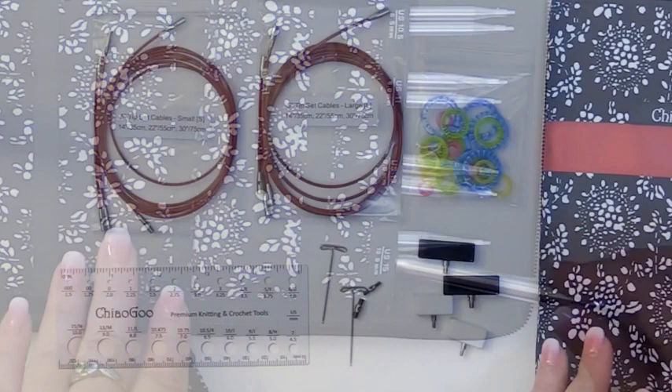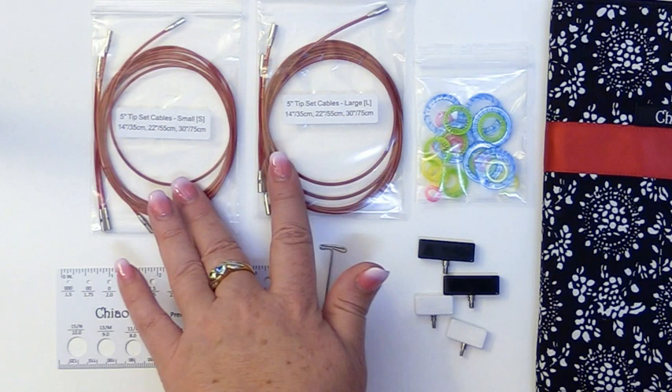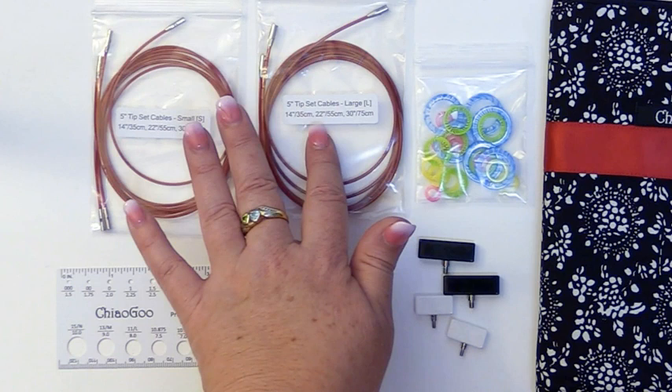With the kit you will also receive a bag of stitch markers, three cables for each of the small and the large, and there are cables in the lengths of 14 inches, 22 inches, and 30 inches.